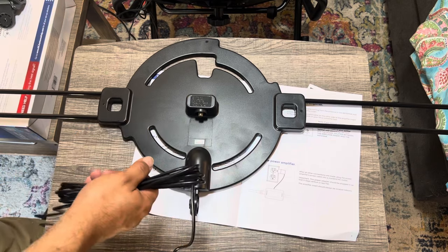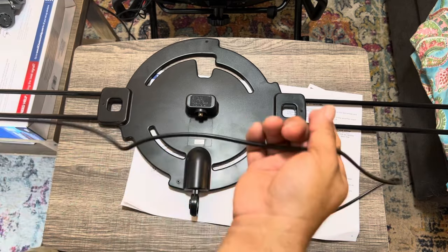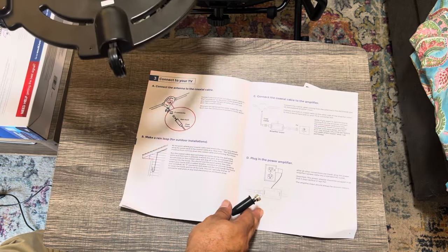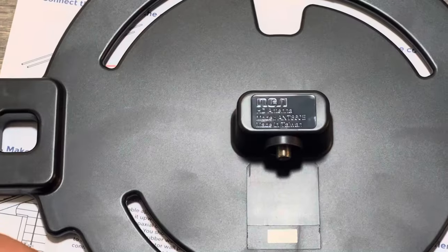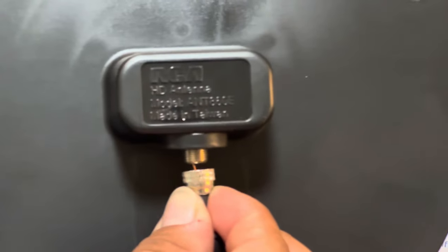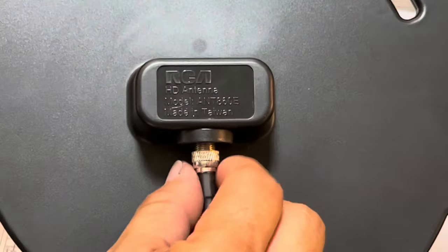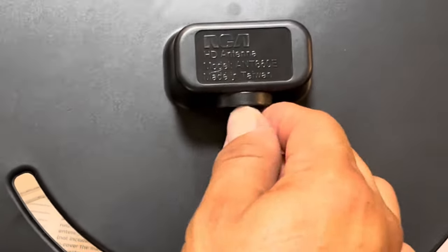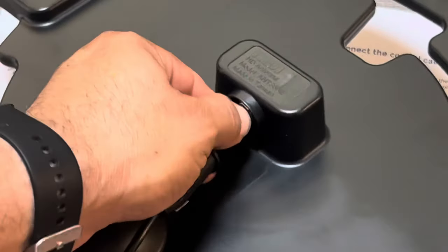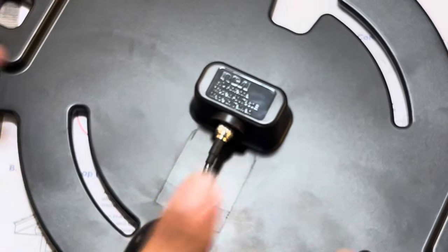I'm curious to see how many channels I can get mounted inside the house. The reason you'd put it in the attic is for outside reception. Make sure the coax connector goes in straight and just screw it in — hand-tighten only. Don't torque these down hard at all. I used to install DirecTV so I've done a lot of this. There you go — now it's in and that's as easy as that.